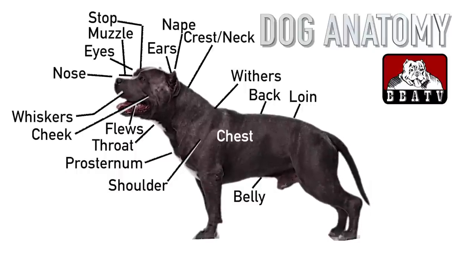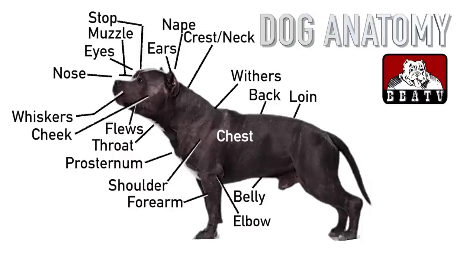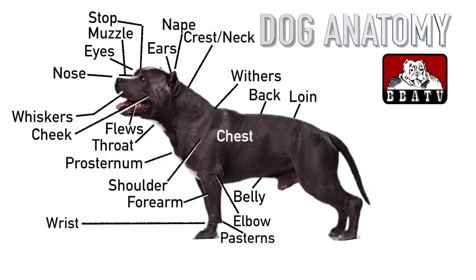You'd think that the forelegs and hind legs of a dog would be similar, but they're about as different as your own arms and legs. The elbow is the first joint in the dog's leg, located just above the chest on the back of the foreleg. The long bone that runs after the elbow on the foreleg is the forearm — like your arms, it's comprised of the ulna and the radius. The wrist is the lower joint between the elbow and the foreleg. Pasterns are equivalent to the bones in your hands and feet, not counting fingers and toes.